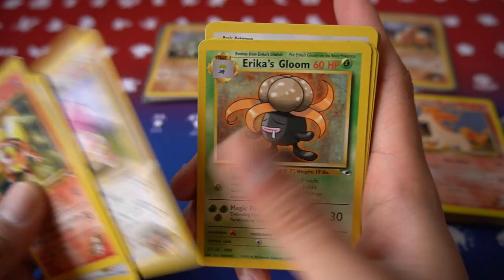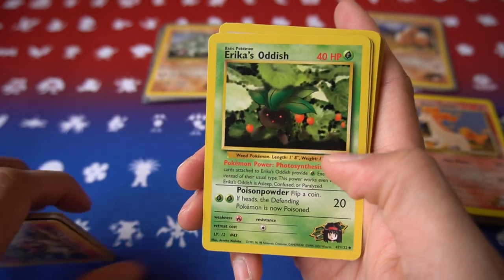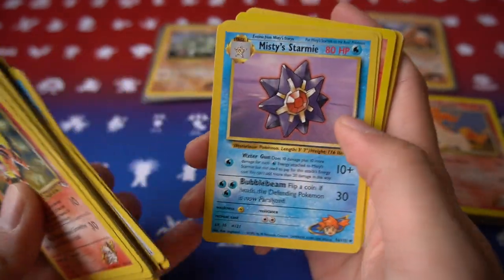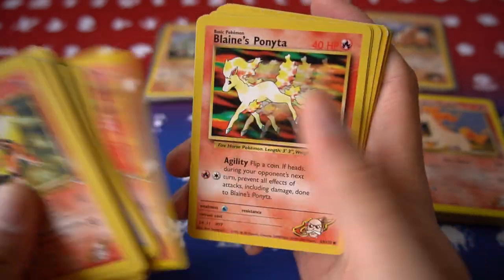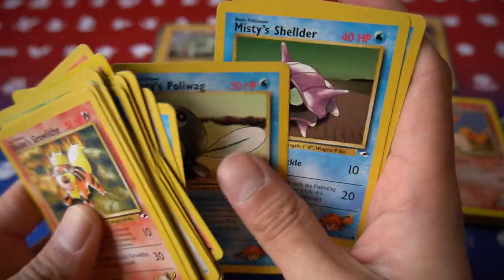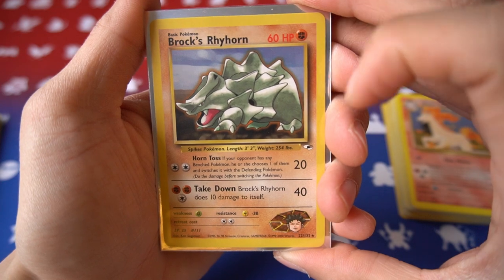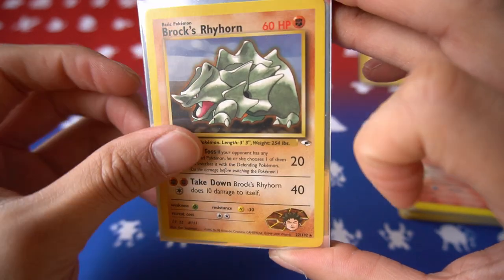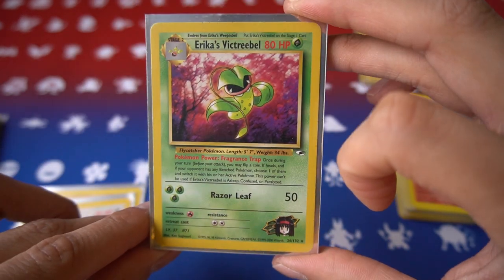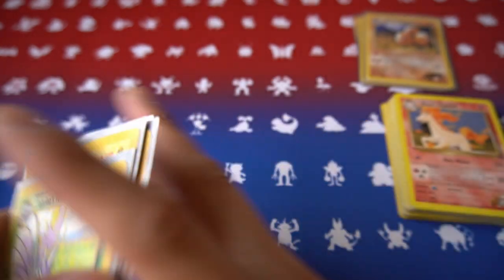Starting off with Blaine's Growlithe and going through the cards — the condition ranges from near mint to moderately played, and some are slightly damaged, but that's kind of to be expected for cards this old. We have a decent amount of uncommons and commons, and I gotta say I love the classic Ken Sugimori artwork that the Gym Heroes and Gym sets are known for. For the rares we got: Brock's Rhyhorn, Erika's Clefairy, a non-holo Erika's Victory Bell, Lieutenant Surge's Electabuzz, and Sabrina's Venomoth.